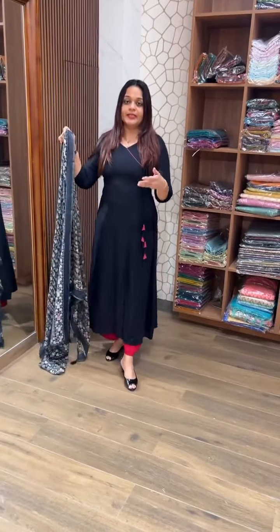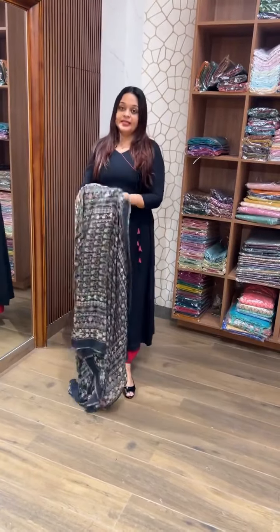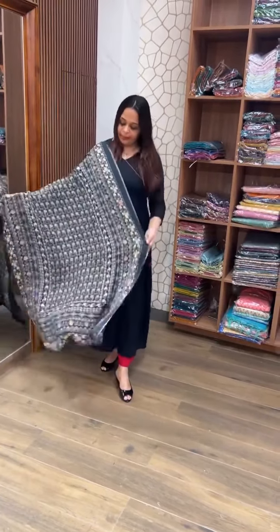We are going to pair it with jeans. I have a style called Palazzo. You can also pair it with a pencil pant or jeans.